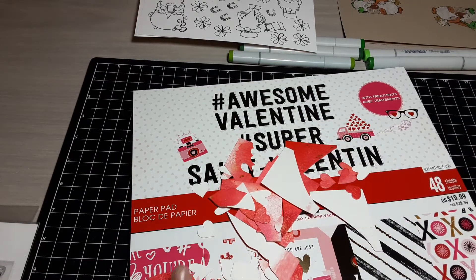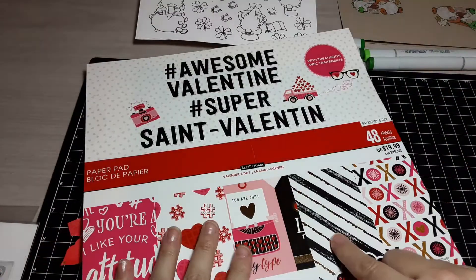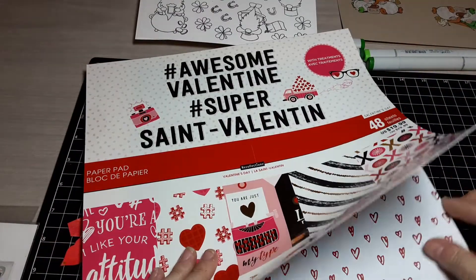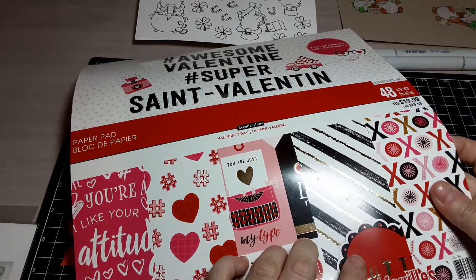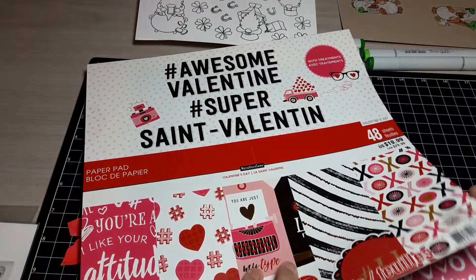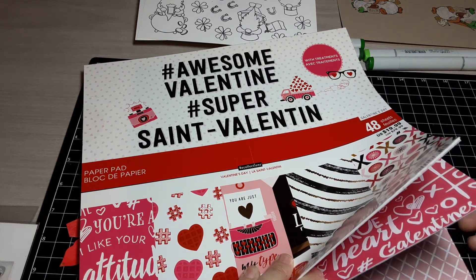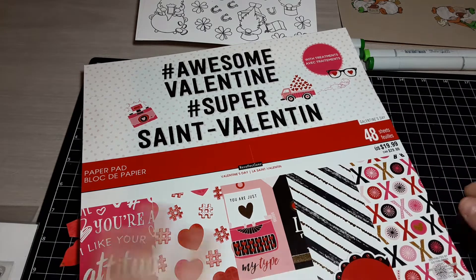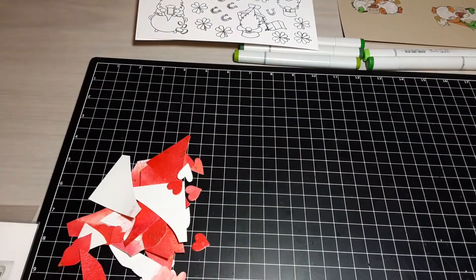I used this paper here — I only used two of the patterns. I used this stripe, which had a big print at the bottom but had gold foiling on it, and then there was also just a plain black-and-white striped background. I used those because I thought that would offset the red nicely. That is the paper I used.